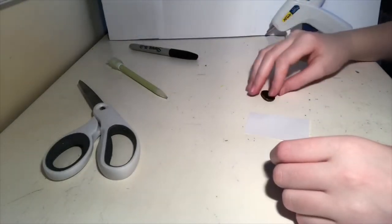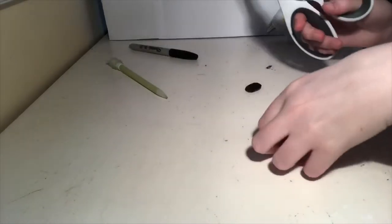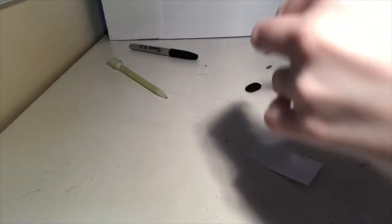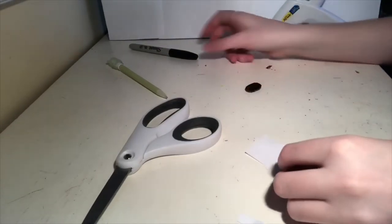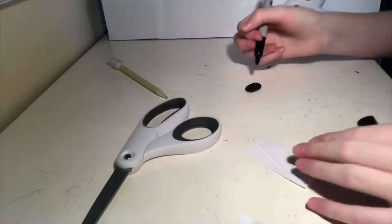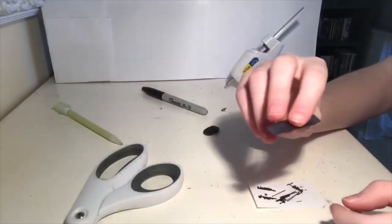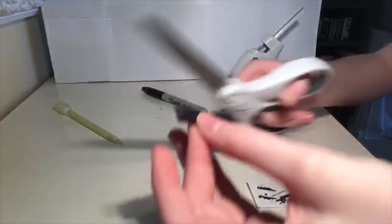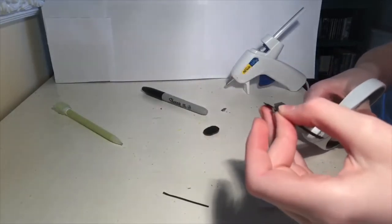So now that the bottom of it is done, it's time to make the handle. Cut a strip — it doesn't have to be super thick or super thin and it doesn't have to be long. Just kind of make it so that you'll be able to fiddle around with it, and then color it the same color as your base. I finished coloring the paper on both sides and I think it's a little bit thick so I'm just gonna trim it a little bit.